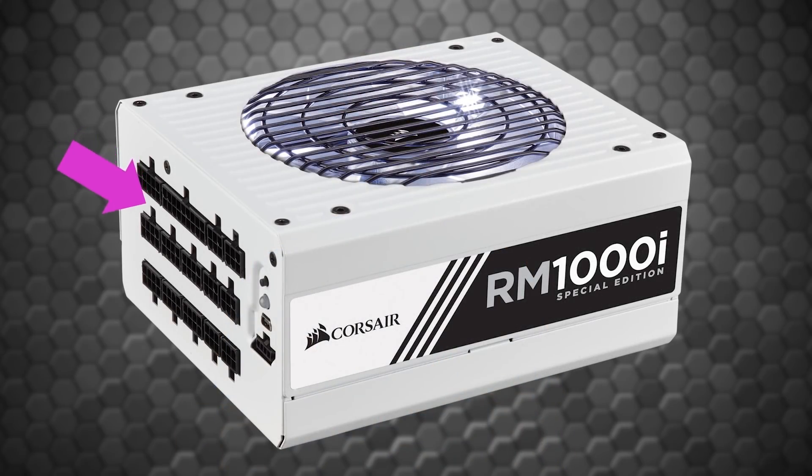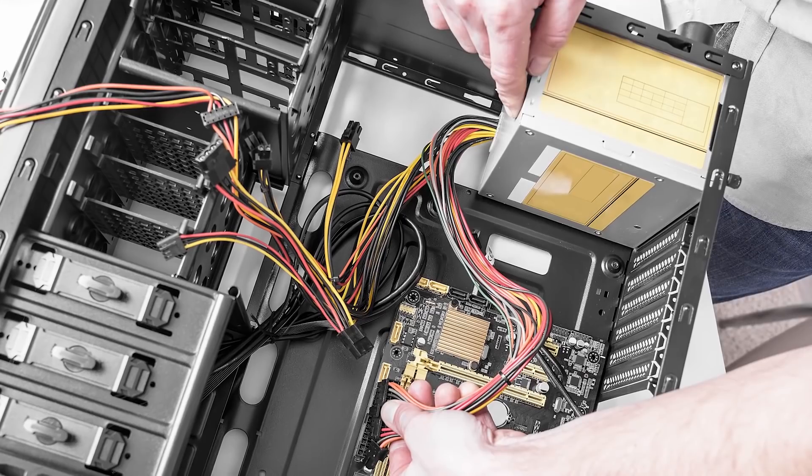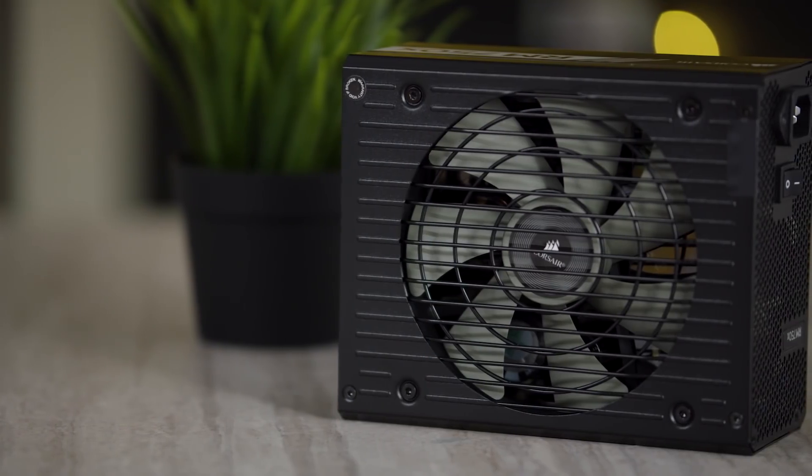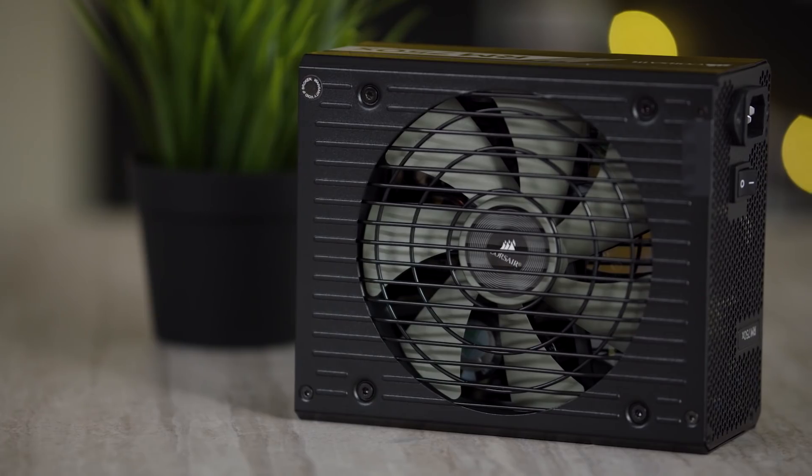Some power supplies are also modular. This means that they allow you to plug in only the cables that you need for your build, to avoid having a messy bundle of extra wires cluttering up your case. With many enthusiasts as well as first-time builders getting serious about cable management these days to improve airflow and aesthetics, most of Corsair's power supplies are either semi or fully modular.